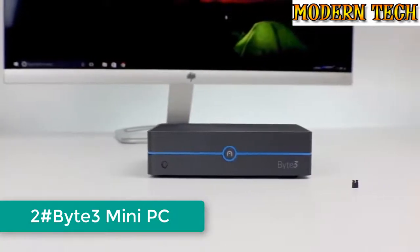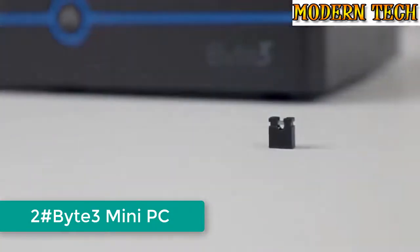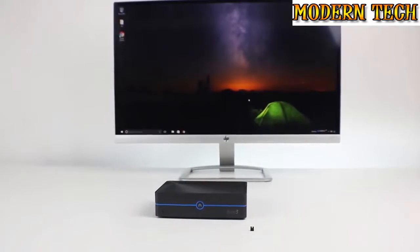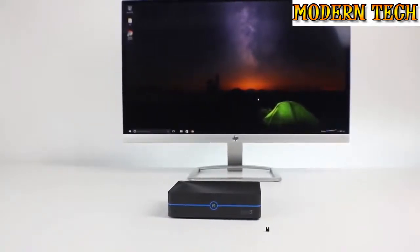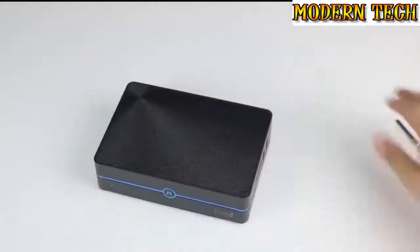This is the Byte 3 and this is the Auto Run Jumper. The Auto Run Jumper is a feature that enables your computer to automatically start without being prompted. Before we begin, we recommend using an anti-static wrist strap or a grounding device. Okay, let's install it.